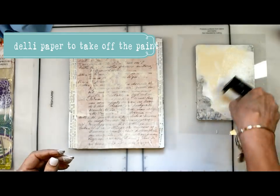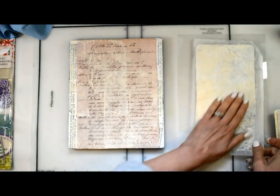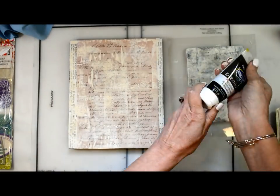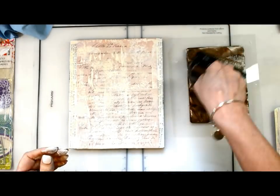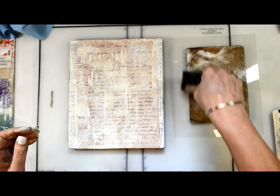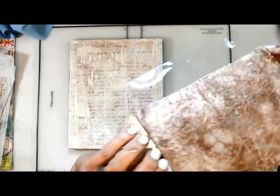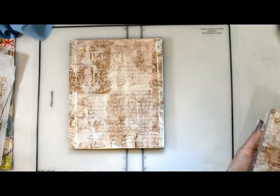I'm using deli paper and mixing the colors because I want variation — I don't want it to be all the same. Titan Buff and some gesso, and the deli paper also gives me texture and movement within that print. I'm lifting the 5x7 jelly plate and using it like a stamp. Now I've got some raw umber and gesso — I want to give this some nice age and grunge. I scrunch up the deli paper to get good pattern and texture and lay it down to create a grungy background.